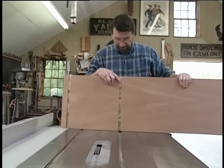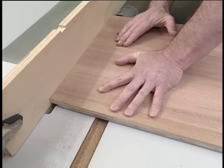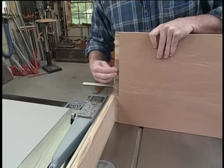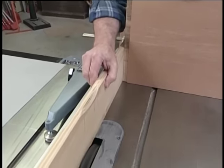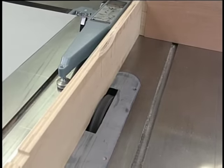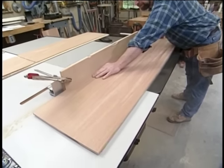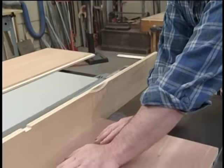That takes care of the groove for the shelf above the desk compartment. Now there's a rabbet to receive the top of the secretary. You'll notice that I've added a sacrificial strip to my fence so that when I brought it over to the blade, the cutter wouldn't hit the metal. After raising the height of the dado head to three-eighths of an inch but leaving the fence in the same position, I've run a rabbet to receive a three-quarter inch plywood back.